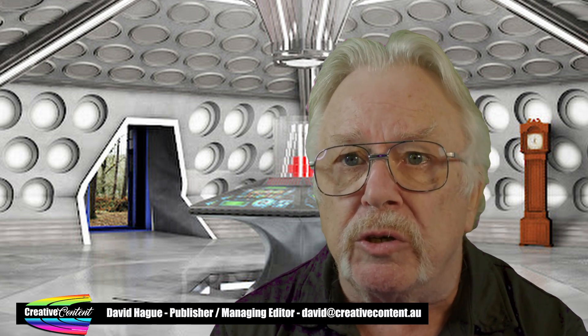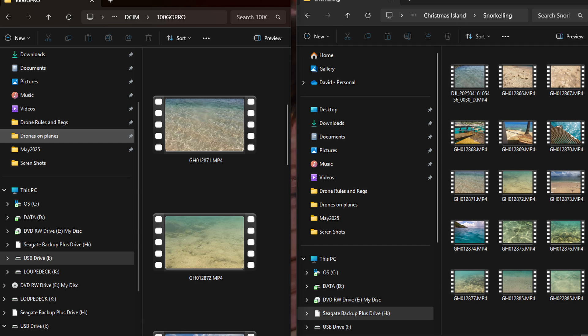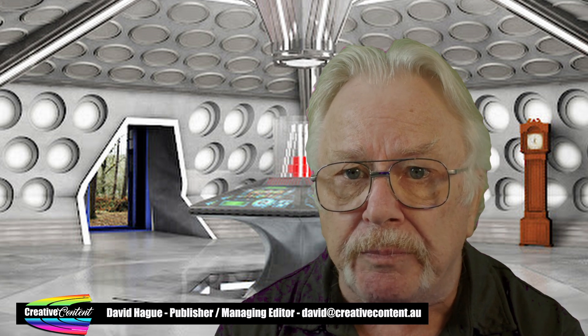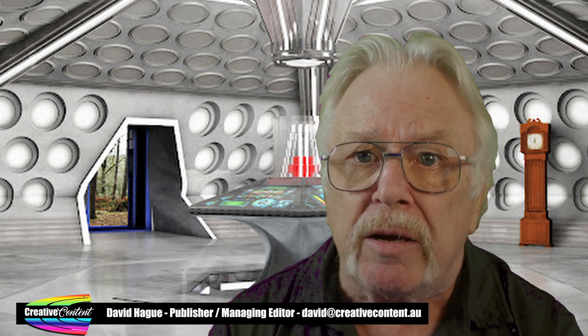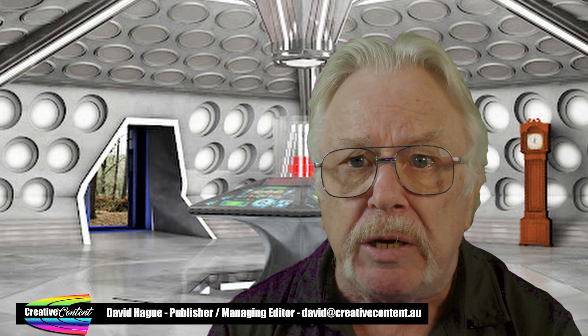Whichever method you use, you need to have two copies of File Explorer open on your computer. To do this, double-click the icon once to open the first, and then right-click and choose File Explorer to open the second. Once the two windows are open, drag them so that they are side-by-side, allowing you to drag files from one to the other. I recommend creating a new folder on your hard disk for every video project. This way, it's easy to keep track and also find things again at a later stage. Also make sure you use names for folders that are meaningful.